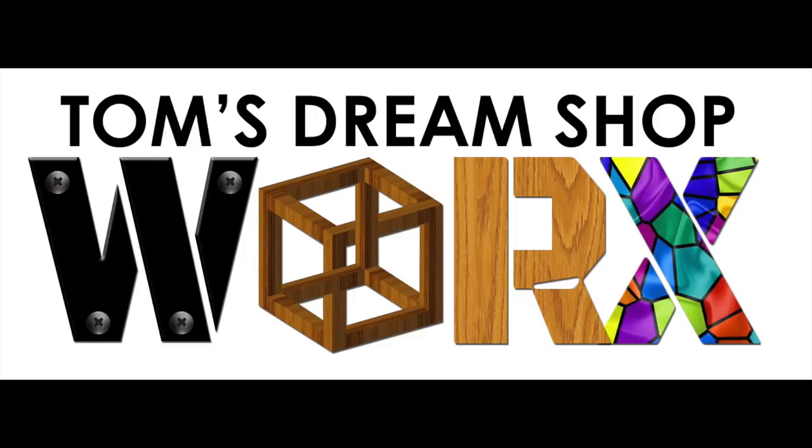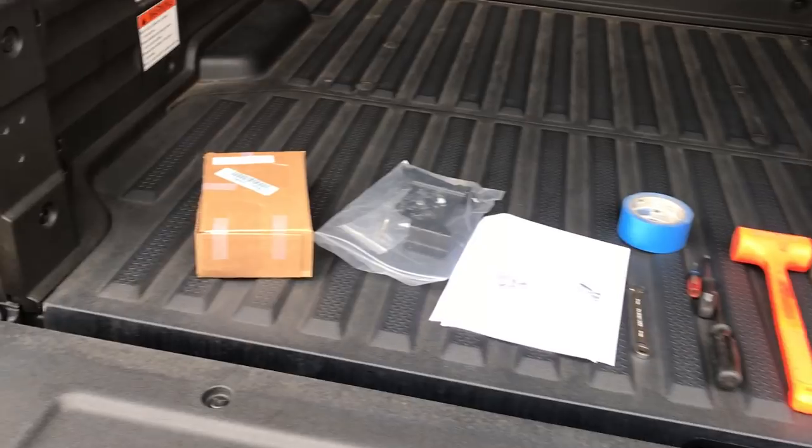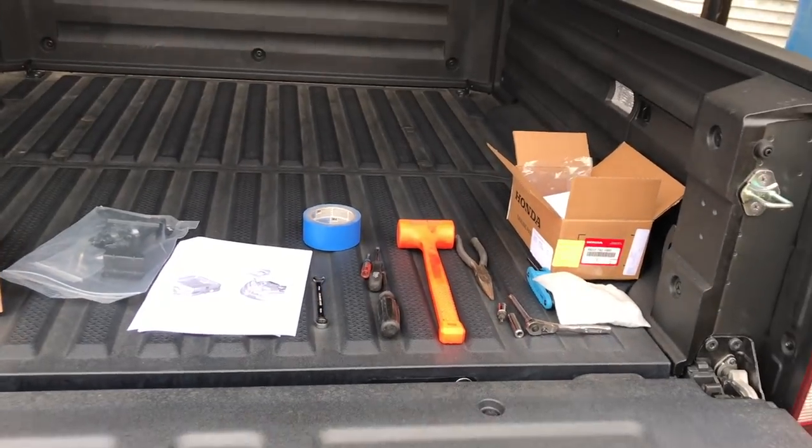Hello. This video is showing the installation of Honda's OEM tailgate lock for the 2019 Honda Ridgeline. It will also work on the 2017 and the 2018. Here are the parts, the pieces, the instruction manual, and the tools required.